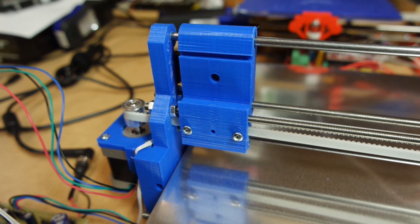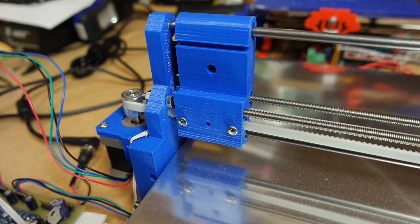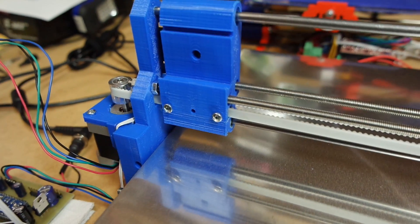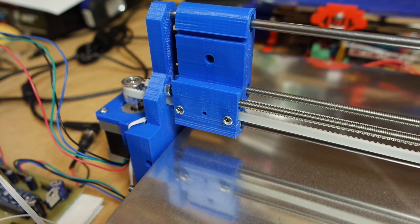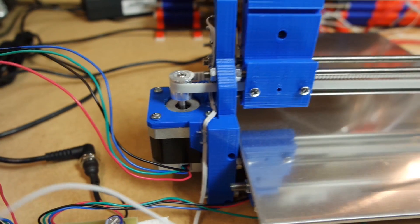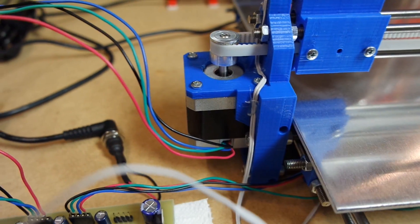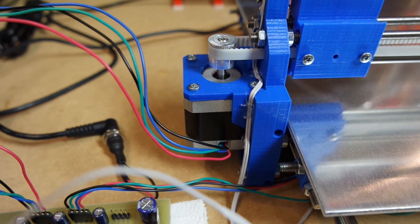I haven't been able to get a complete tool head together, mostly due to not having the time. The motors are the new ones from Long's — I'm really happy with those, they're so quiet.